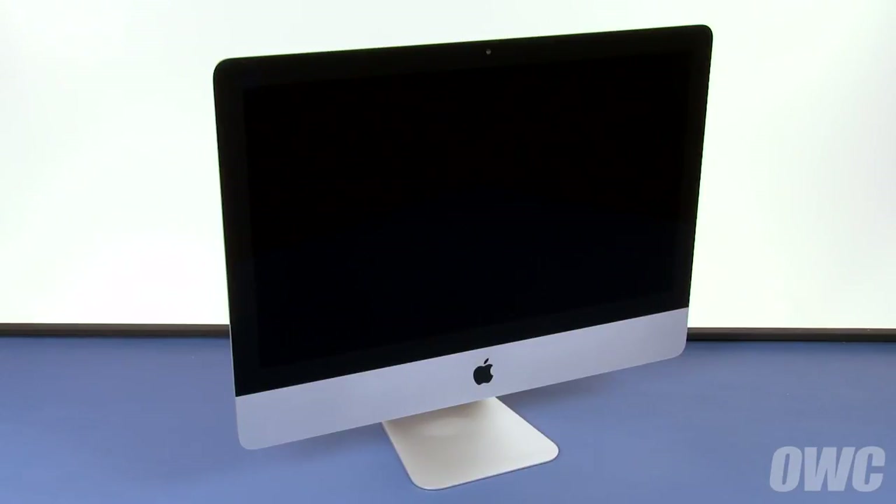The display on the iMac is held in place with an adhesive around the edges which you'll have to pry apart. This is an extremely tricky process which runs the risk of damaging the display, so professional installation is recommended. We've already gathered our materials, shut down and unplugged the iMac, and are working on a soft static free work surface. We are now ready to begin.